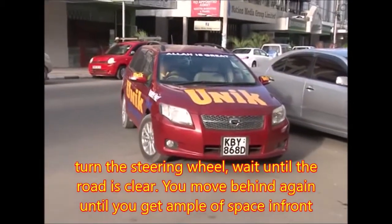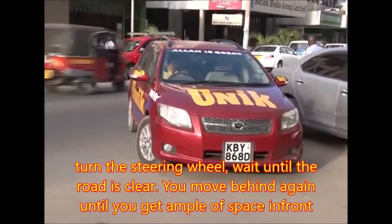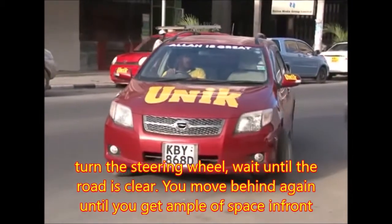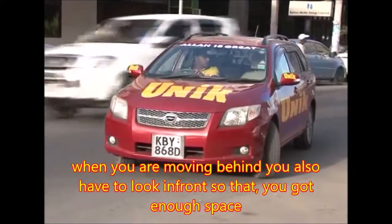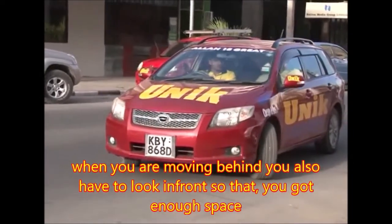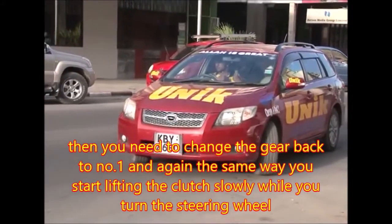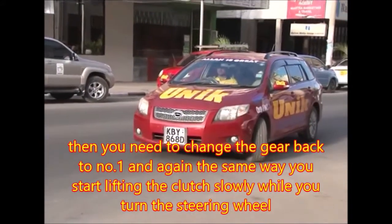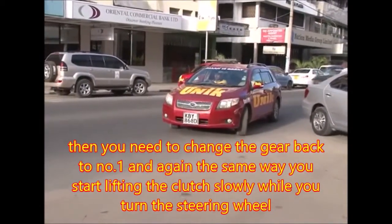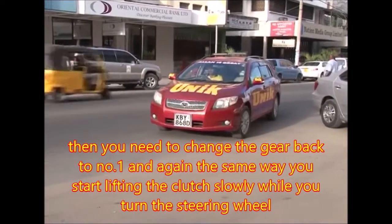Turn the steering wheel, wait until the road is clear. Move behind again until you get ample space in front. When you are moving behind, you also have to look in front so that you've got enough space — then there is no need to go further. Change gears back to number one and start lifting the clutch slowly while you turn the steering wheel.